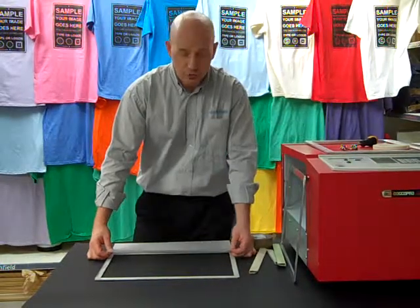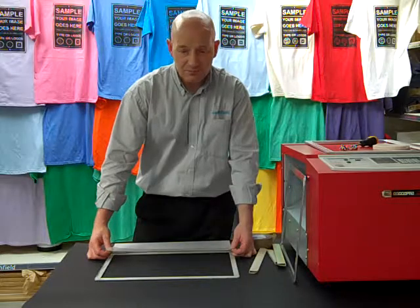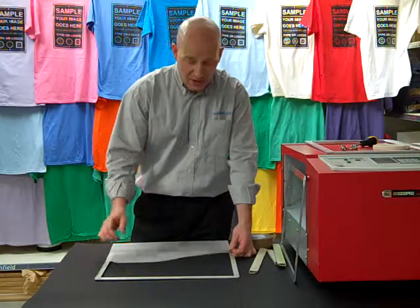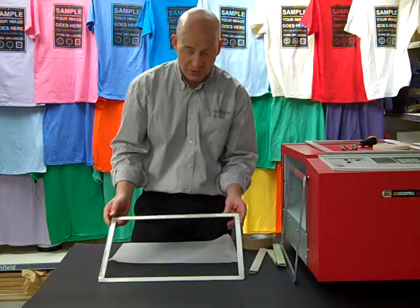Hi, welcome to GoCoPro. Today I'm going to show you how to tension some different frames. We'll set them up in individual videos so that you can watch them separately. The first frame we're going to do is the clip frame, which is the easiest one to do and the quickest one.